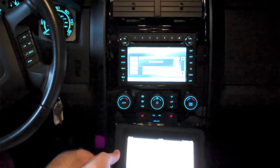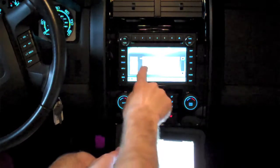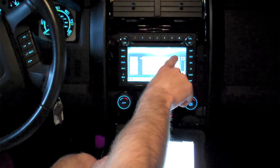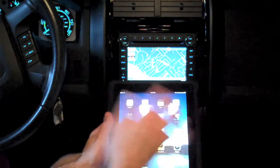For your safety, please stay alert to changing road conditions and use Sync's voice-activated features while your vehicle is in motion. Now I see 'Michael's iPad 3G' and the logo in the corner is an iPad. Now that I have the iPad paired, all I have to do is call up Bluetooth audio.